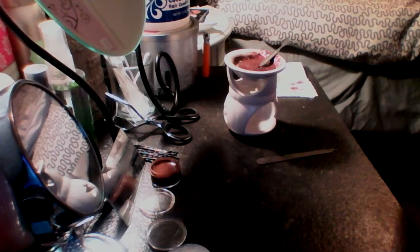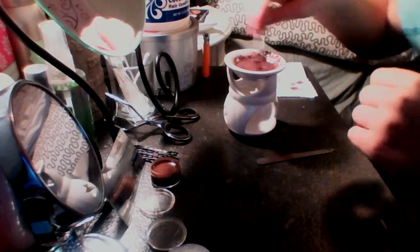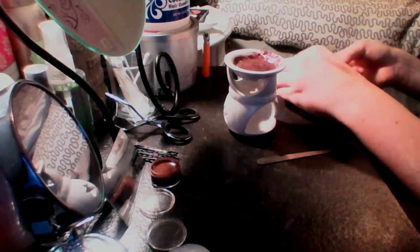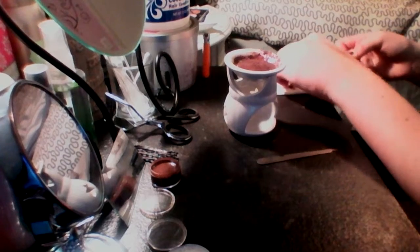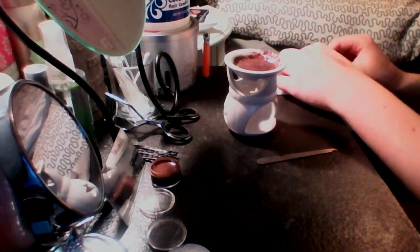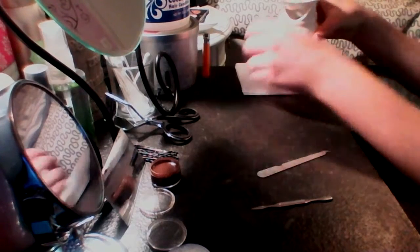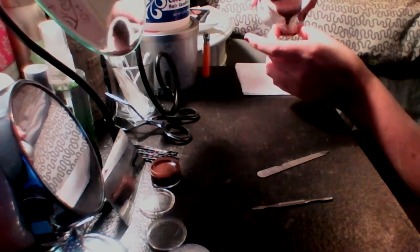I'm going to use my makeup wipes. Okay, so this is just kind of setting up a little bit. You don't have to wait for it to set up, you can just pour it in right away. But it works a little bit better when it's set up a little bit. Grab it here — click pour, click pour.